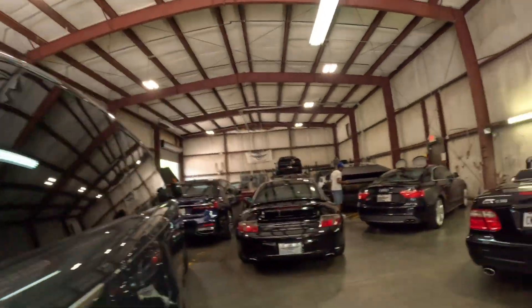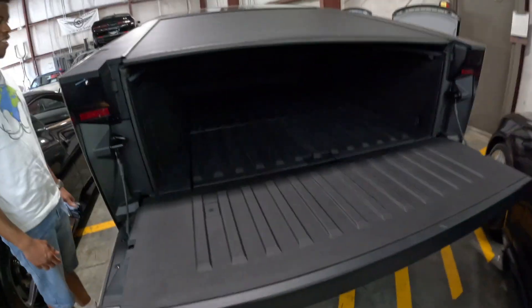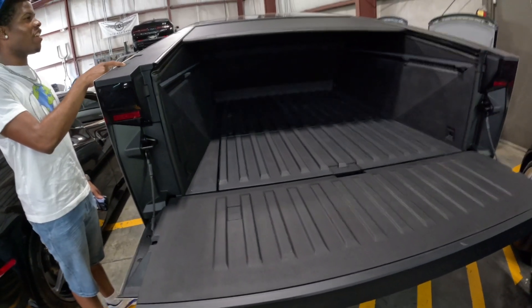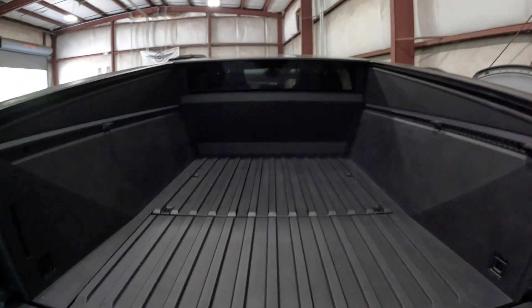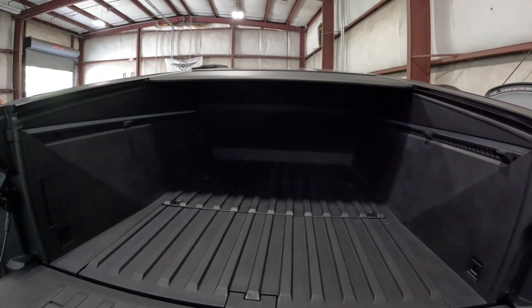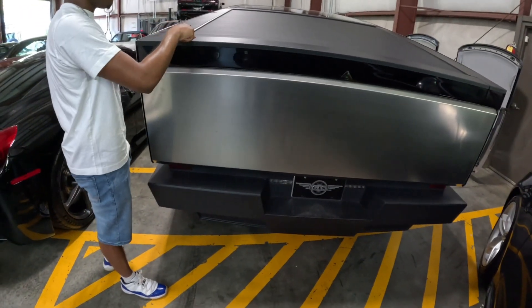My boy — I brought him with me. Yes sir, what do you think about this truck man? Look at this underneath. Go right down. Press a button. It goes all the way down. That's crazy. Lift these back up. This is hard.